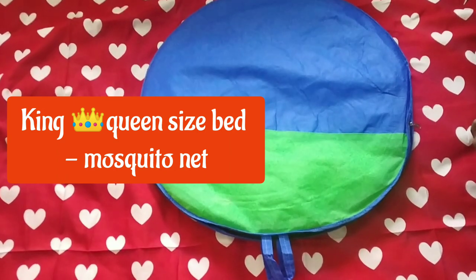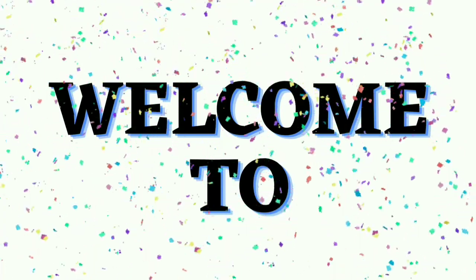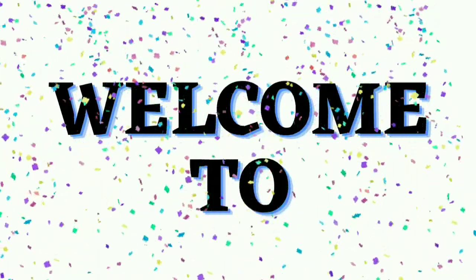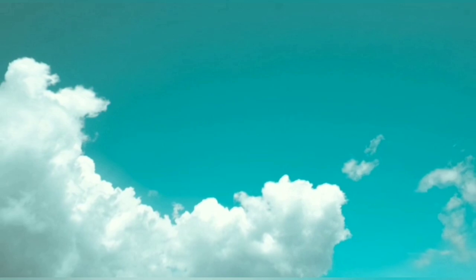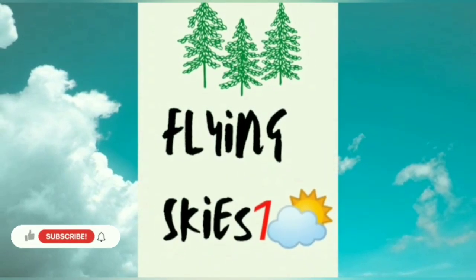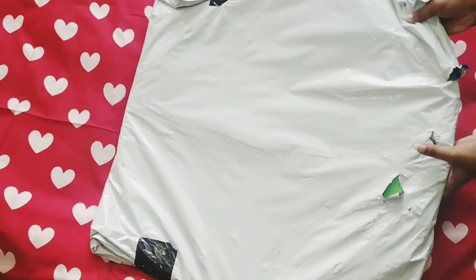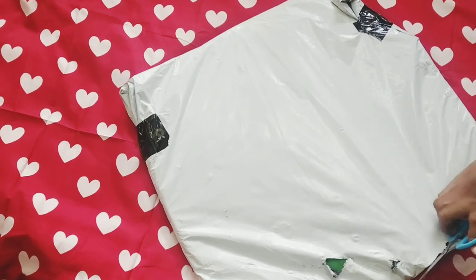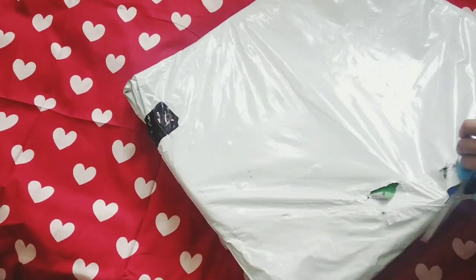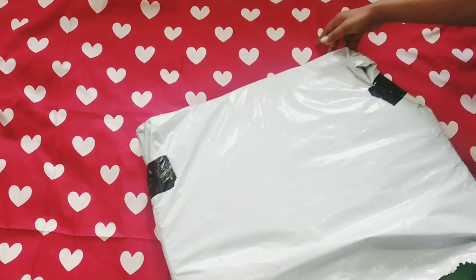Hello, namaste! This is Flying Skies One — welcome to watch some pretty good videos. To prevent mosquito bites, I have made some purchases on Amazon. This is a mosquito net, and this is how the packing was.